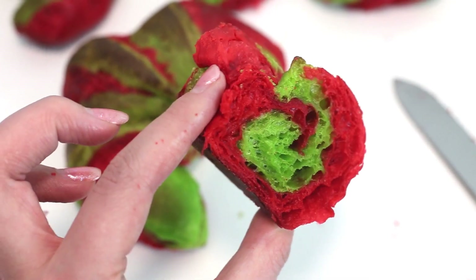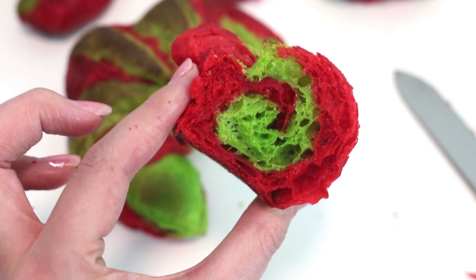Thank you guys so much for watching. I hope that you liked this recipe. If you're not subscribed yet, please hit that subscribe button and ring the little notification bell so that you're notified when tomorrow's recipe goes up. I love you guys so much and I will see you tomorrow. Bye!